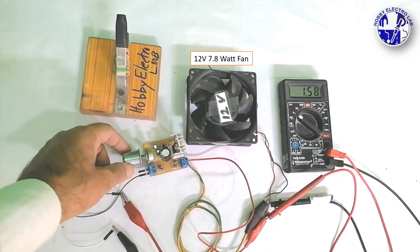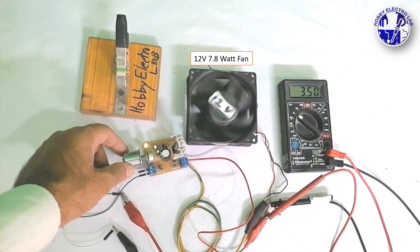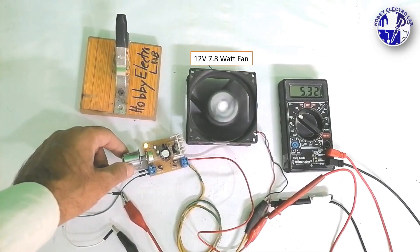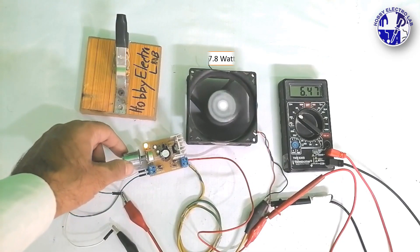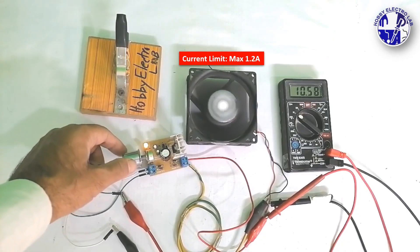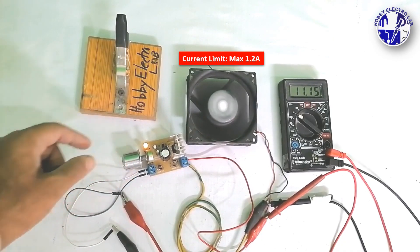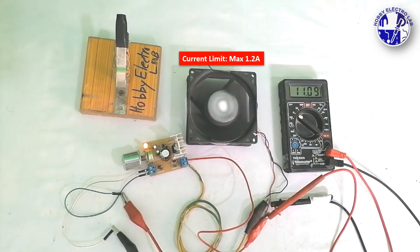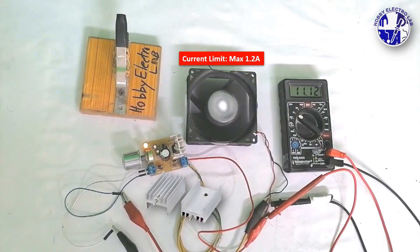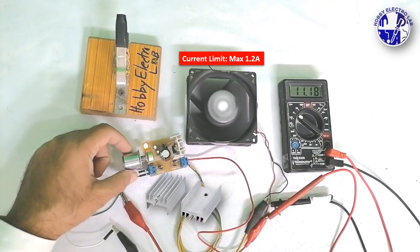Let's start by connecting it to a load. First, we'll test it with a 12 volt, 10 watt DC fan to see how it performs. The connected load should not draw more than 1 ampere of current; otherwise, the LM317 IC may overheat or even get damaged. To prevent this, it's essential to attach a proper heat sink to the LM317 for safe and reliable operation.